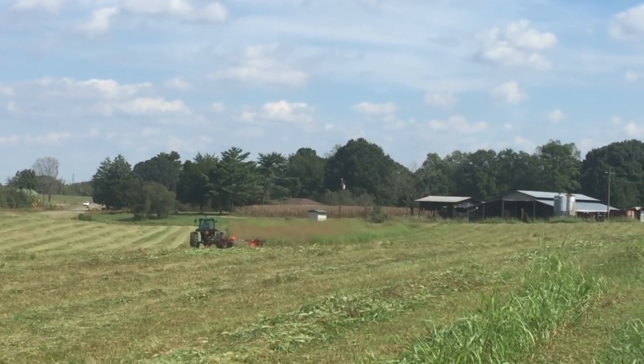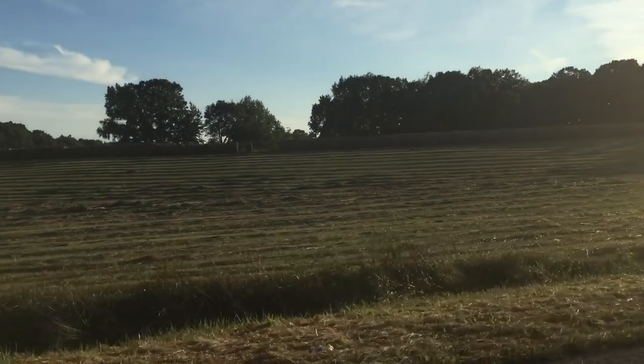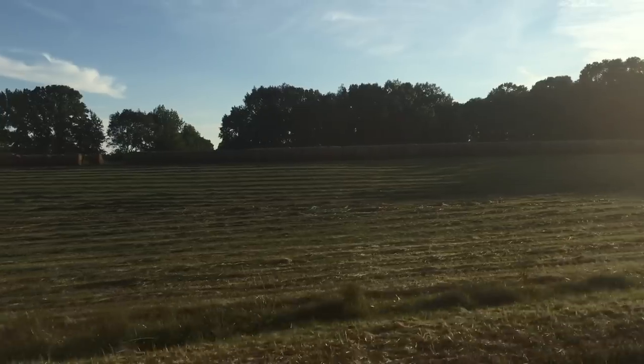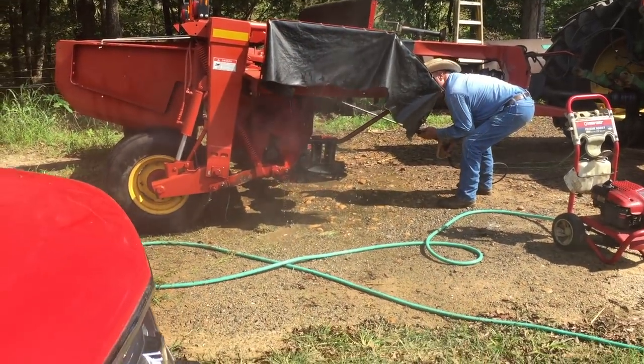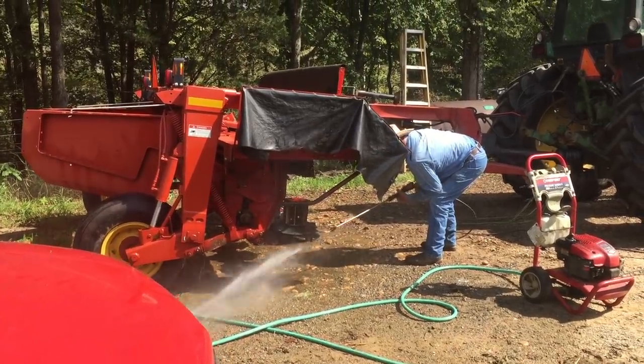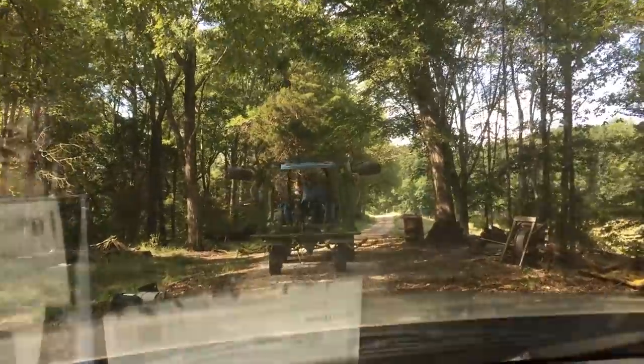And this is the good stuff, y'all. This is the good stuff. I always love the way hay looks when it's first cut.